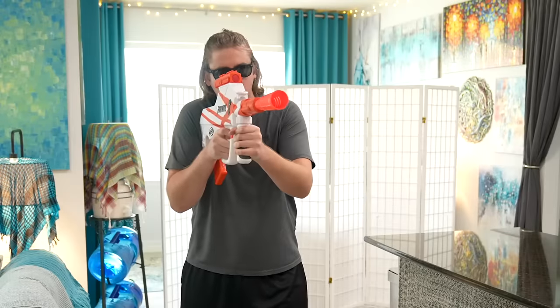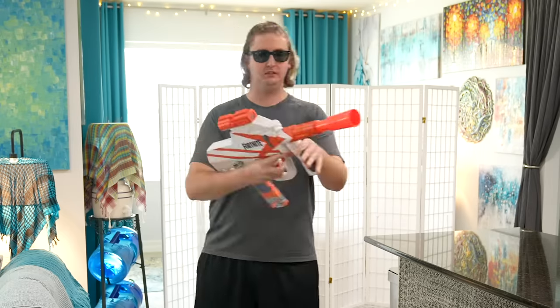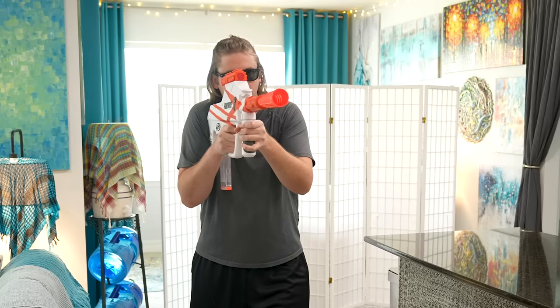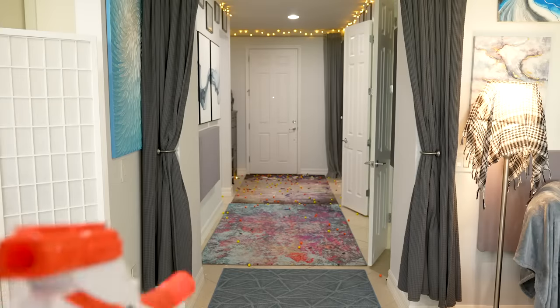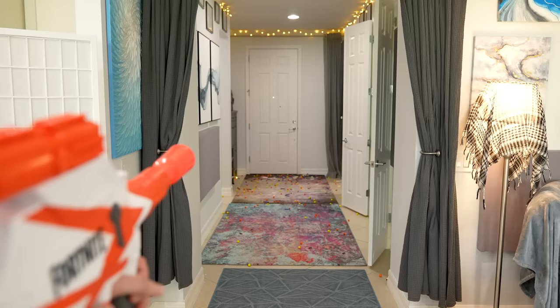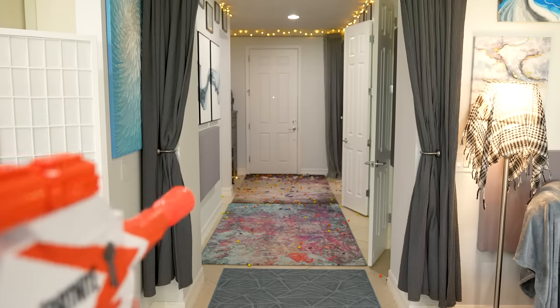Now I'll show you it firing. Operating this blaster went just as expected. It operates just like every other flywheel semi-auto blaster on the market. I did not experience any jams, malfunctions, or any other issues worth mentioning. So overall, pretty normal play experience.